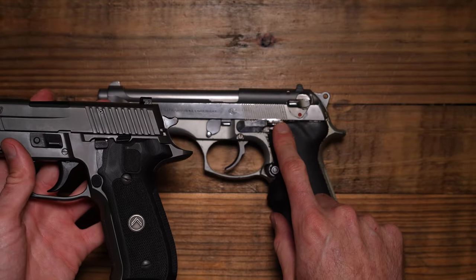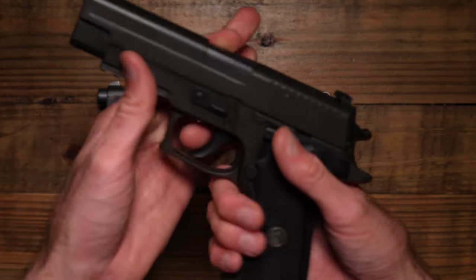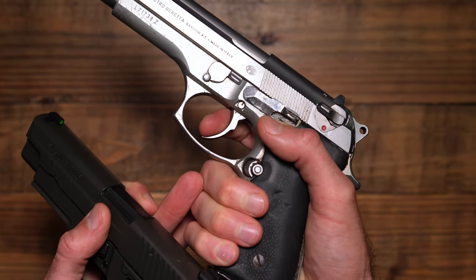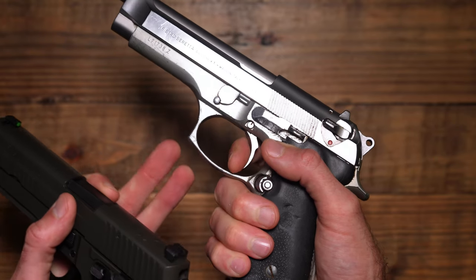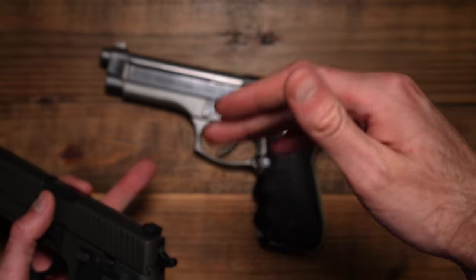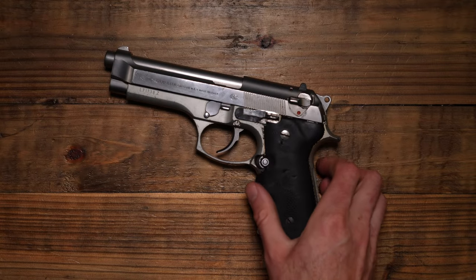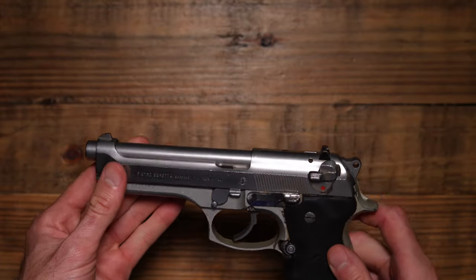It's a tough call. I can tell you right off the bat the Beretta's double action is lighter — this SIG is a heavier double action. As far as smoothness, with the Beretta halfway through there's like a little click, and then it keeps going back. The click doesn't really bother the pull at all, but it makes a little bump in the overall travel. The SIG doesn't have that — it's just one clean pull all the way back to break.